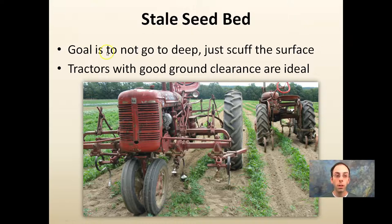Stale seedbed is another method. The goal is not to go very deep when cultivating — you just want to scuff the surface, as demonstrated with these two Farmall tractors. Tractors with good ground clearance are ideal so you can get in between rows, going through and just scuffing the surface to knock the weeds down while the middle row is your crop.